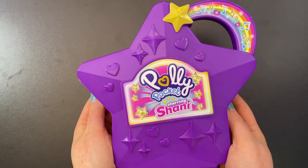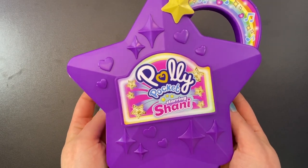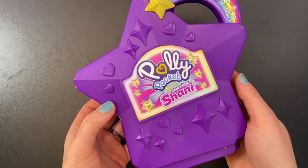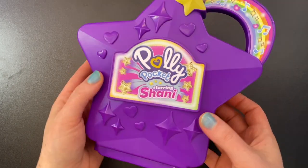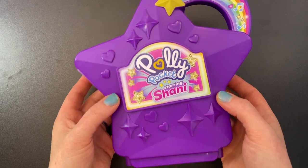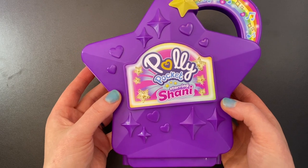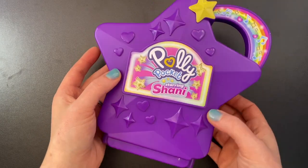So there you go, guys — there is the new Polly Pocket Talent Show Compact. What do you think of it? Do you think it's worth $30? I'm going to go ahead and say no, but if you are interested in getting this set, definitely check out Target's website. I hope you all enjoyed this video, I hope you are having the best day ever, and I hope I see you in the next video. Bye!